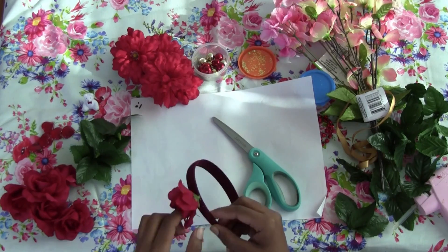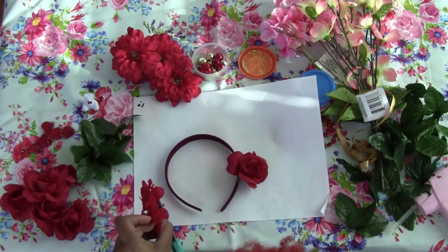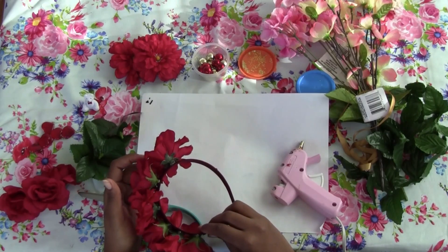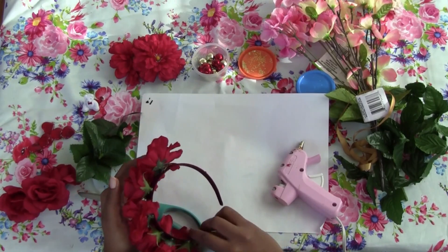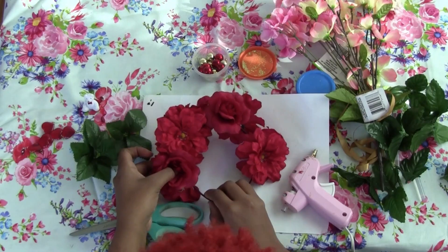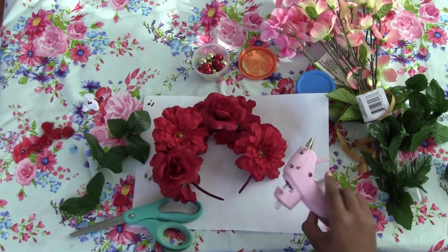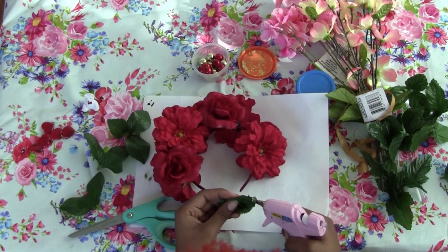Go ahead and repeat this process until you fill the whole crown. Now that you have your base done, you can go in and add any other decorations you would like.